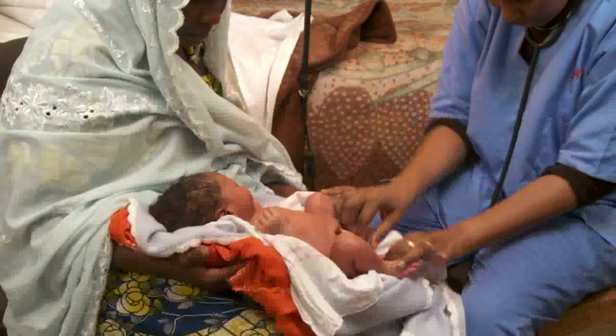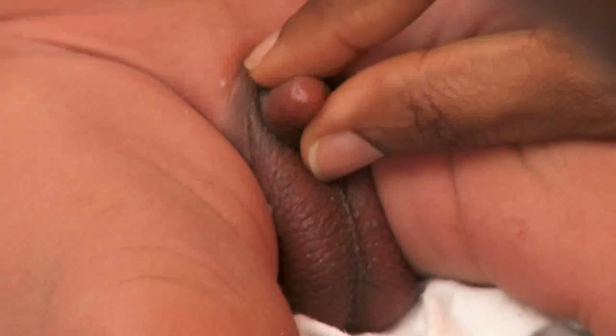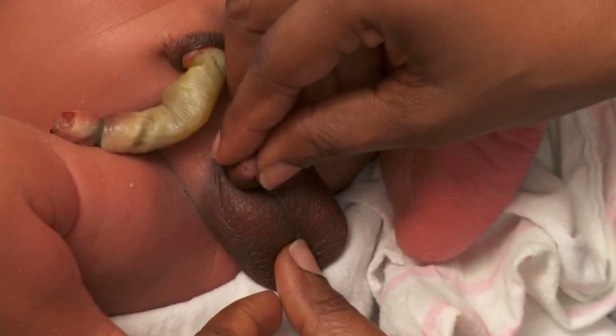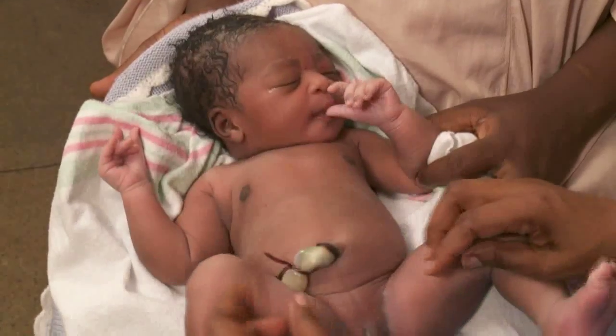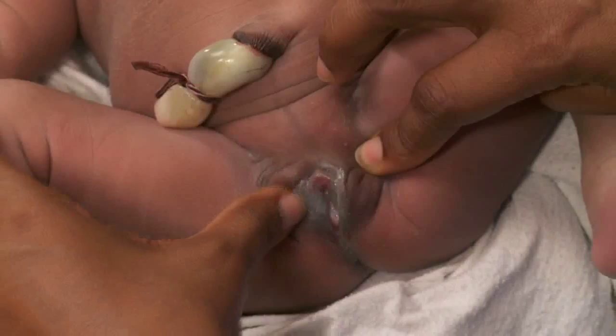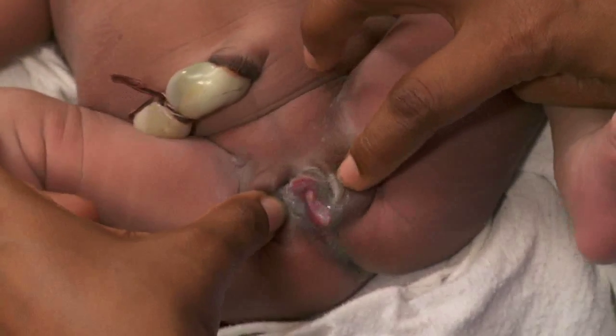Look at the genitals. In males, we look for the urethra to open at the end of the penis. Feel gently for the two testes in the scrotum — sometimes they have not yet dropped into the sac. Females can have a white vaginal discharge and even a slight bloody discharge several days after birth.